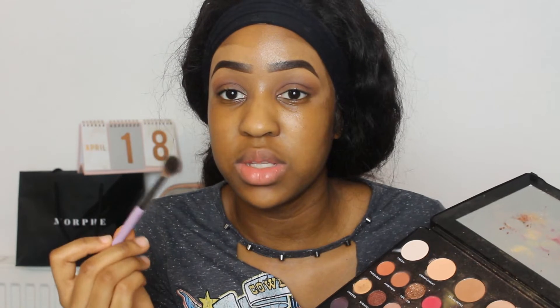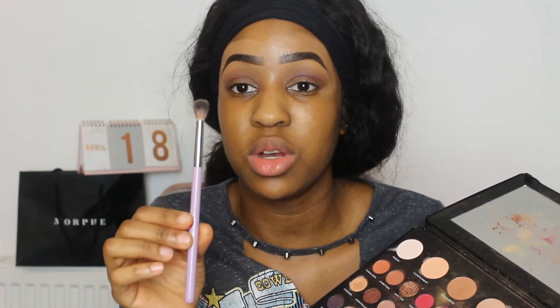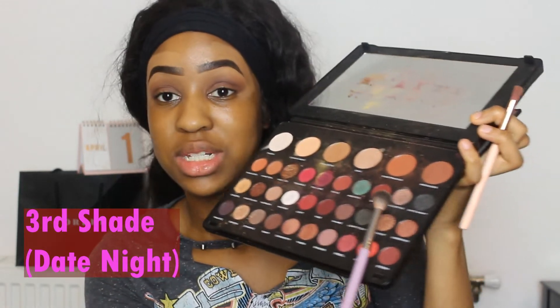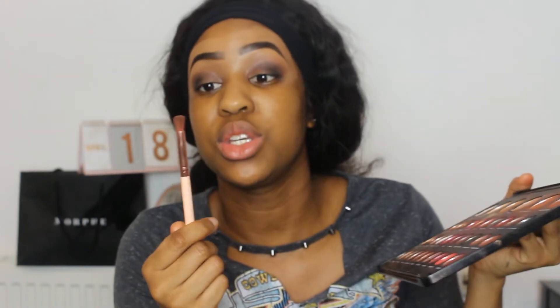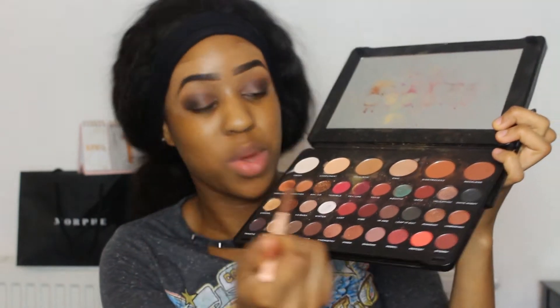For the next part of this look I'm going to use a brush from Makeup Addiction Cosmetics — any other brush would work. I'm going to use the shade Date Night, a dark colour. Finally to complete the eyeshadow I'm going to use a brush that's similar to the first two but way more floppy and way more thin, and I'm going to use the shade Trouble. This is the only shade where I'm going to start from my inner corner.